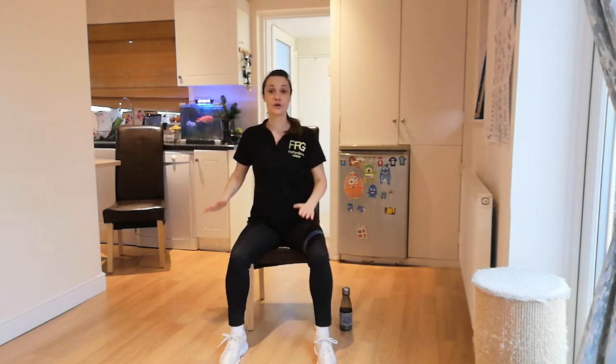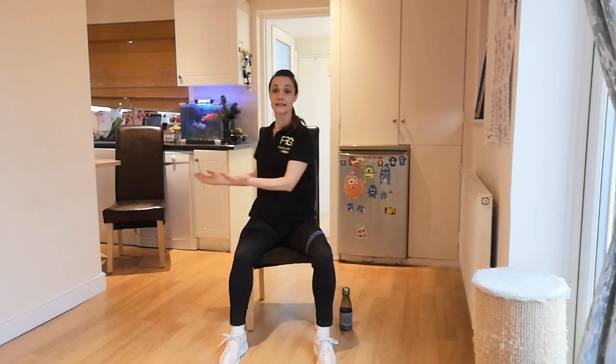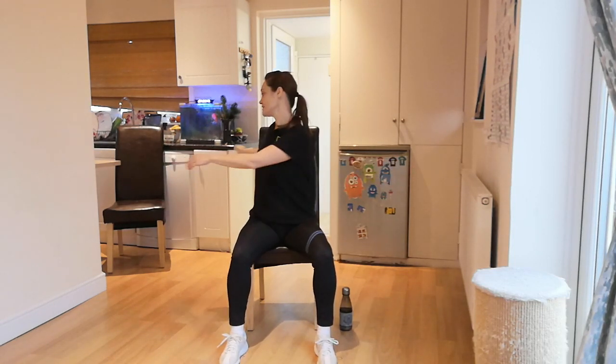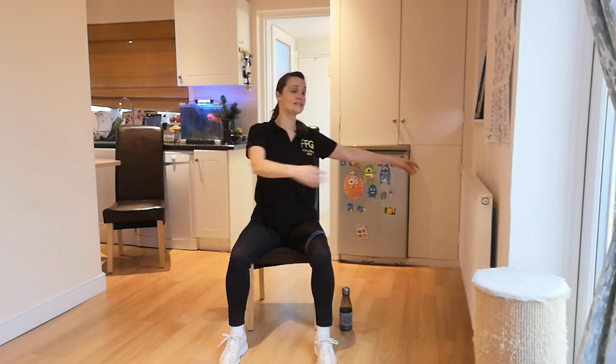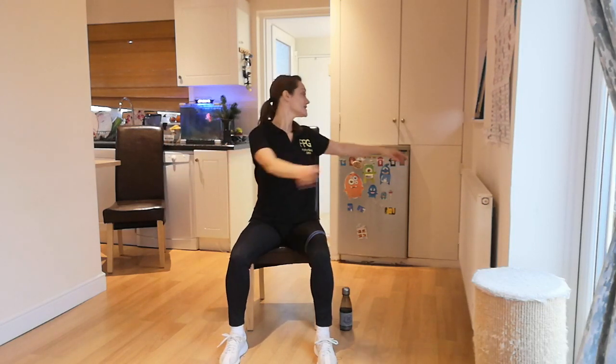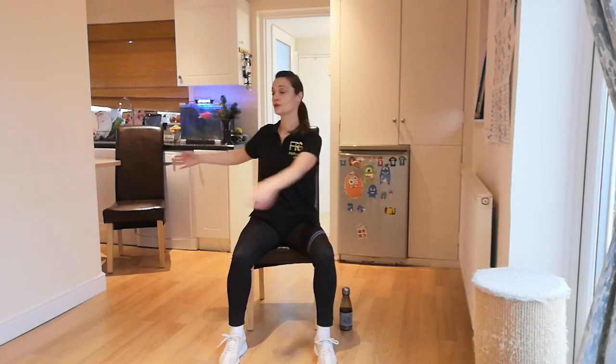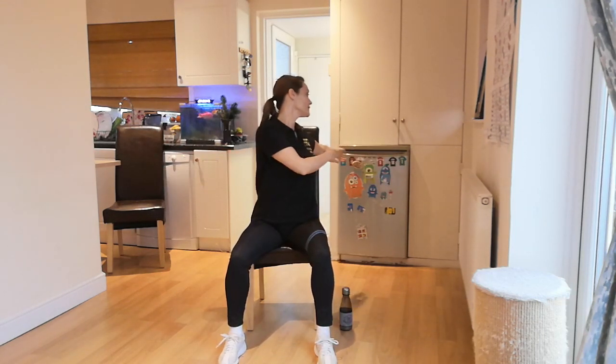Now I'd like you to go for a twist. You can keep your arms like so, or let them swing around your body freely. When you twist your body from left to right, your head follows. Breathe. Don't get dizzy — if you have to, stop in the middle.